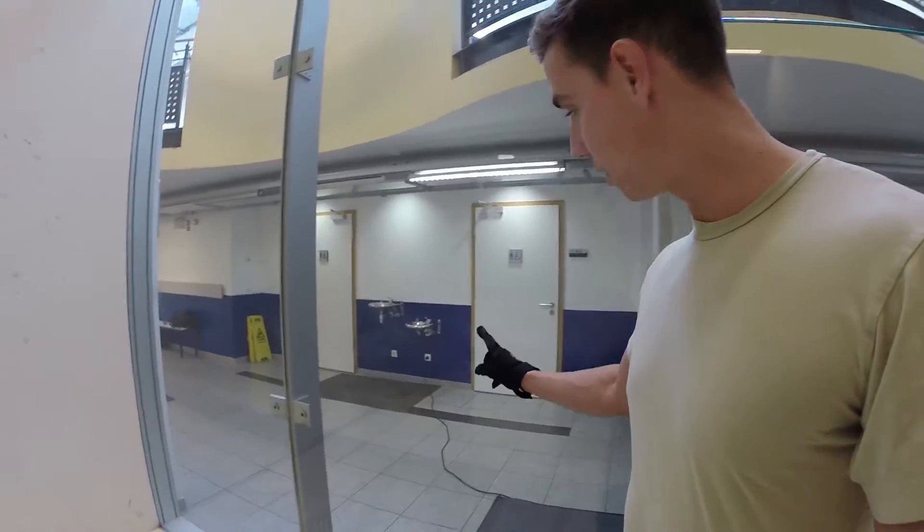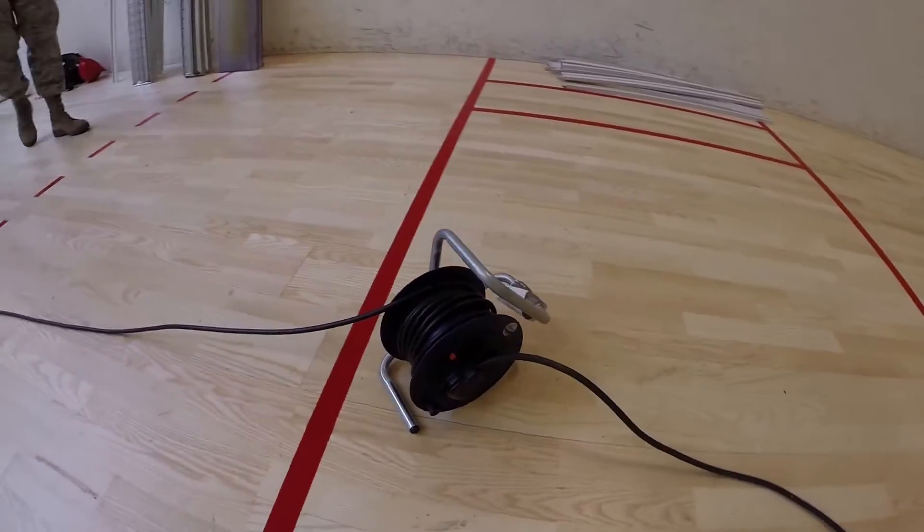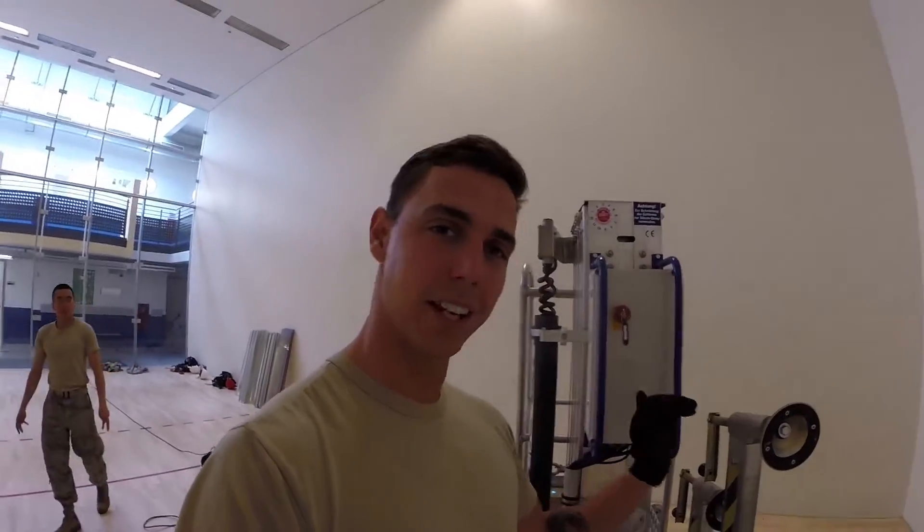When you're setting up your Genie Lift, make sure you have a power source nearby. We've got an extension cord. Once you plug it in, you're going to hear a little clicking noise from this box. You hear that, you're good.